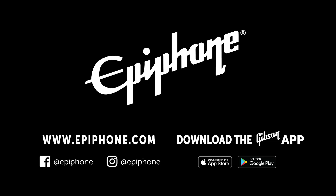For more information on this guitar or Epiphone, please visit our website, check out our app, or contact your local dealer. Thanks for watching.